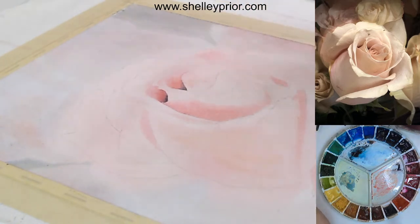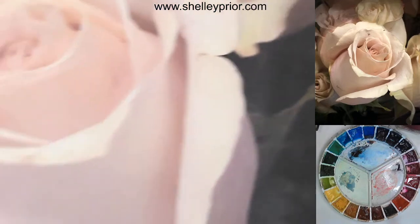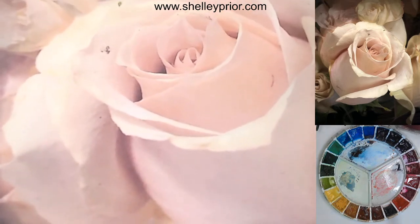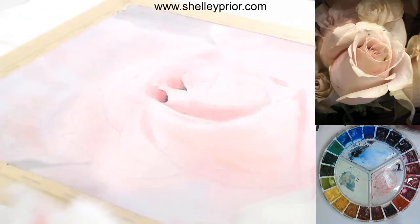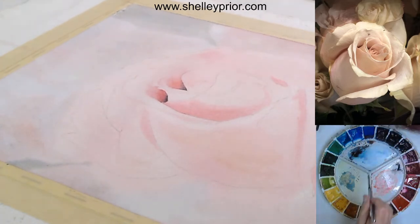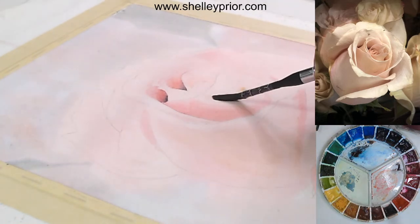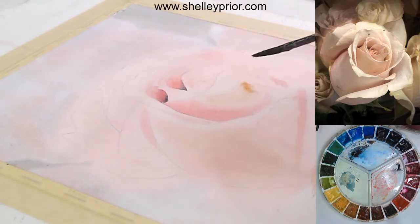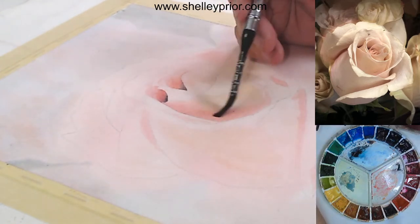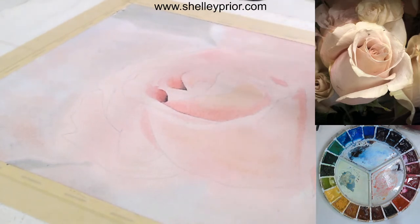This is a bigger area so I'm going to dampen it first. For some of these smaller petals I won't be wetting first because they are so small. Along this edge I want to make sure there's a nice clean edge there, and I know this has to get quite soft. If it doesn't soften quite the way I want, I'll rinse and blot my brush and then use my brush kind of on its side — not the point but the side — to carve that out. I notice that this particular part of the petal looks a little bit more golden, so I'm going to put a little bit more raw sienna in that spot.